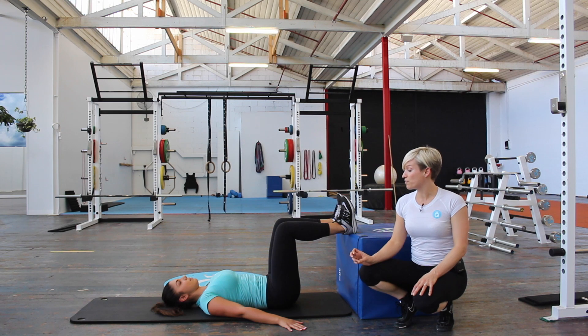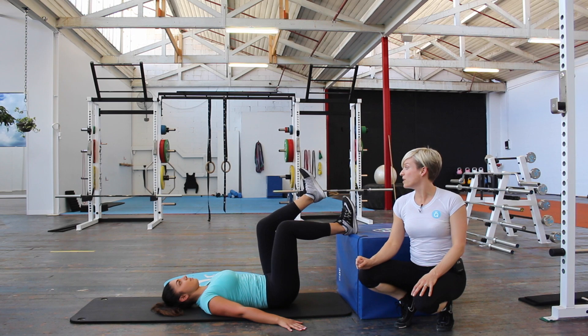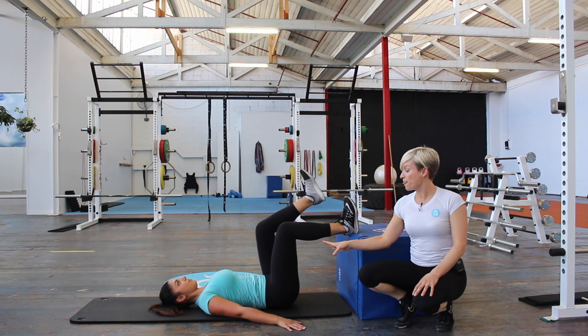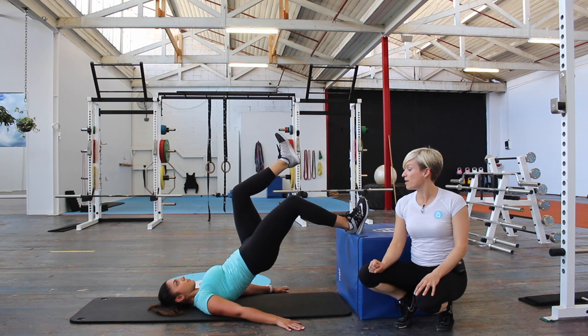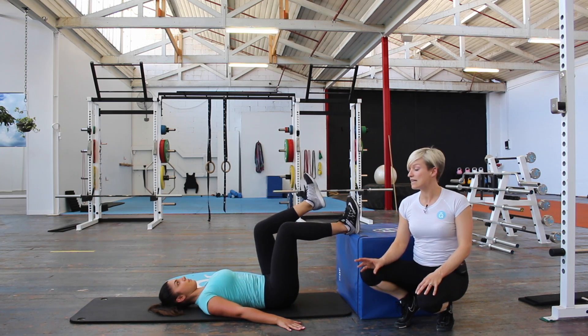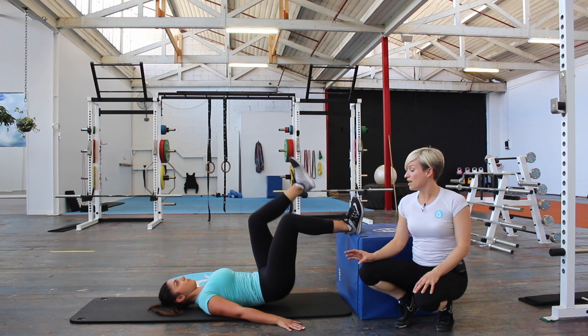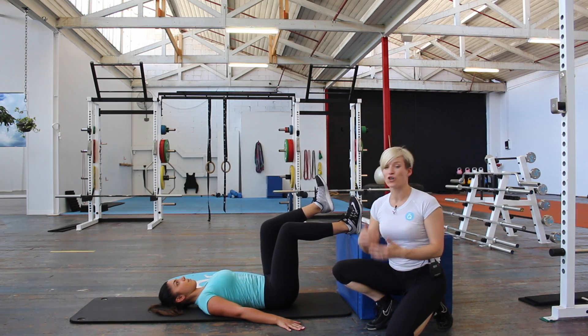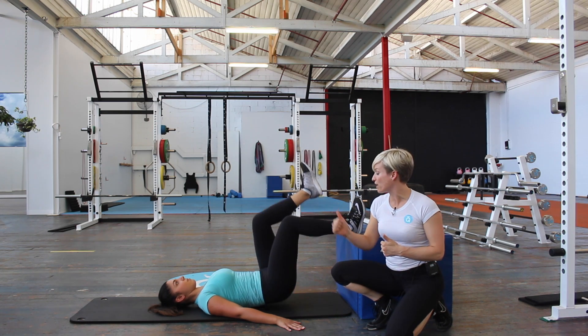Once you've achieved that position, you're then going to squeeze through your glutes and drive your hips up, then come back down. At the bottom, you're going to reset your core, then drive through that heel, push up and squeeze. The main thing is that you're really getting that full hip opening at the top so that your glutes are coming all the way through.